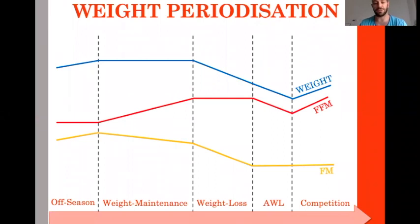Fat free mass is different. During off season, if you do well it won't change; if you do poorly it will drop. In the weight maintenance phase, you train a lot, so most of the time you gain some muscle mass. During the weight loss phase, the goal is to maintain muscle mass — it's no longer the time to gain much strength or power, just to keep abilities and muscle mass where they are.